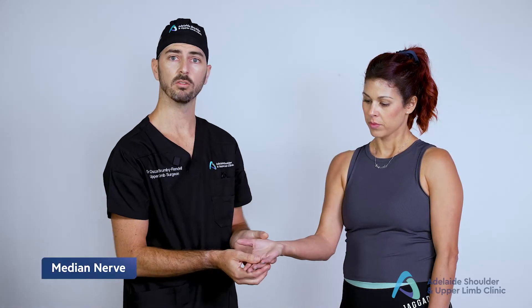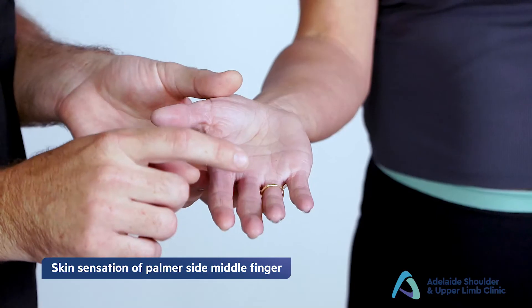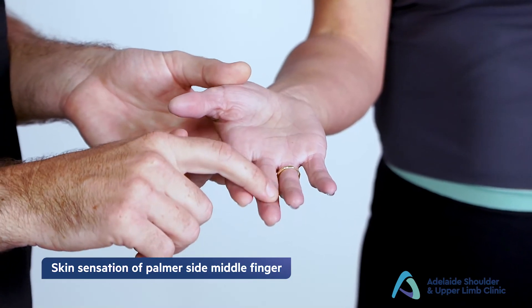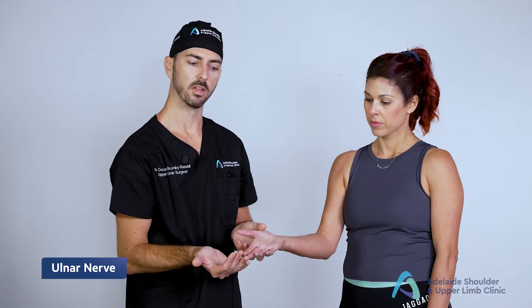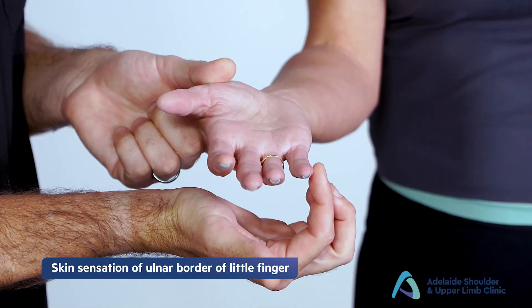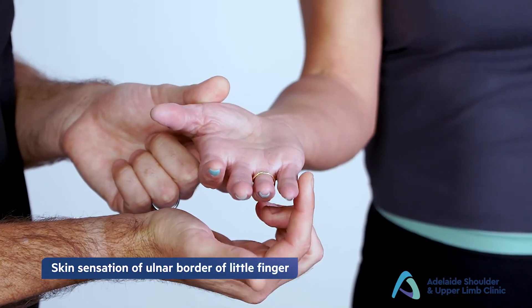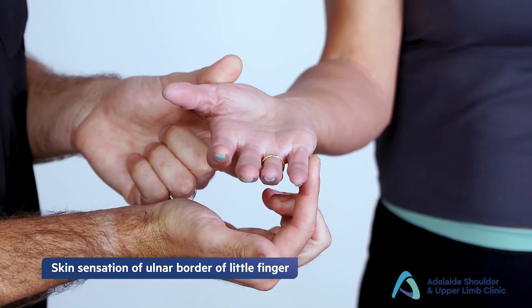Moving on to the median nerve, which is the palmar side of the middle or index finger — "Does it feel normal here?" The ulnar nerve is the ulnar digits of the hand, so just the ulnar side of the little finger, and again asking the patient, "Does it feel normal where I'm touching you here?"